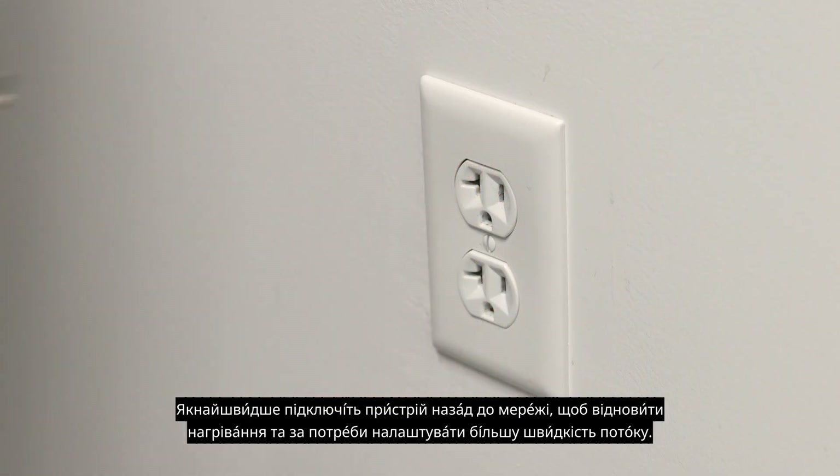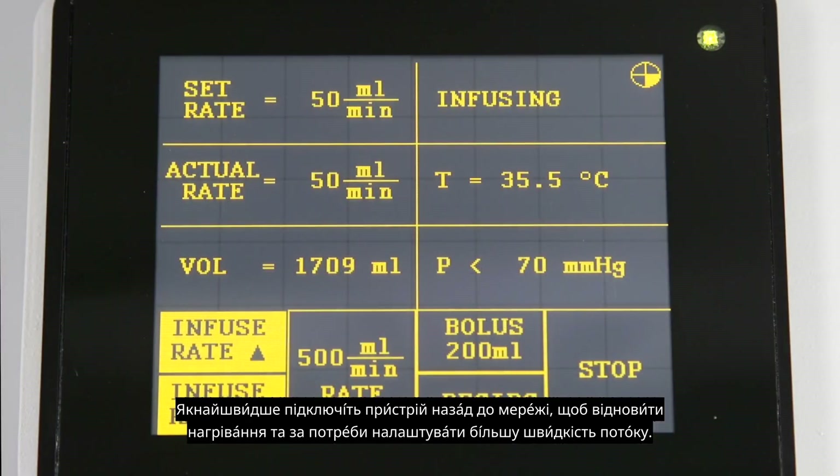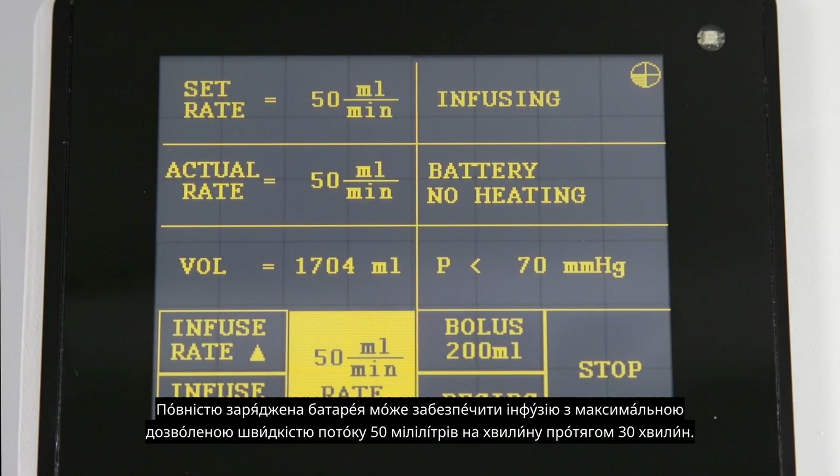Plug the device back into a dedicated circuit as soon as possible to reinitiate warming and adjust to a higher flow rate if needed. The battery is charged when the device is plugged in. A fully charged battery can provide infusion at the maximum allowed 50 milliliters per minute flow rate for up to 30 minutes.